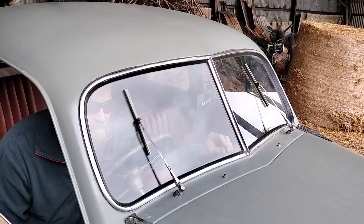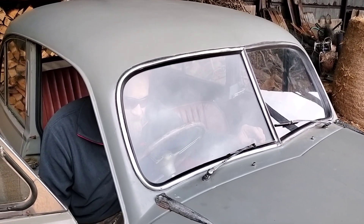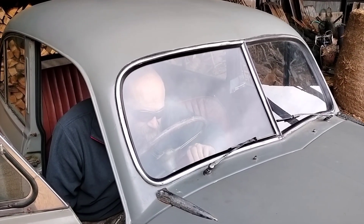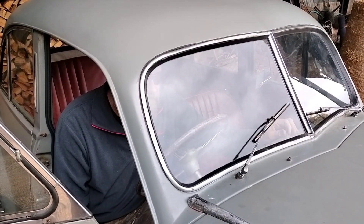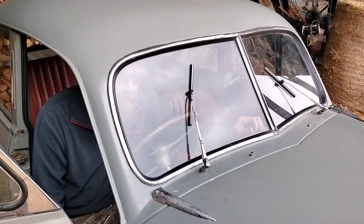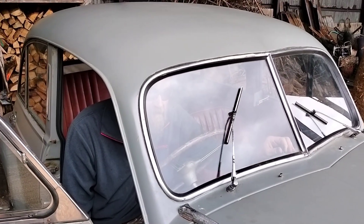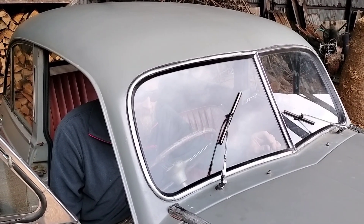The windscreen wipers are working and we've just tested the battery. It's about 12.5 volts without the engine on, and when we start the car and rev it, it goes up to 13.5 to 13.7 volts. So the dynamo is working and the control box has solved the problem we had. Don't buy a cheap control box — save your pennies and get a solid-state one. That'll solve all your control box and voltage regulator problems.